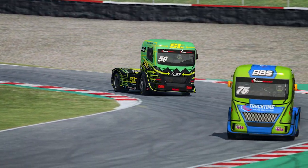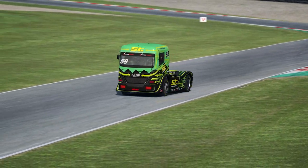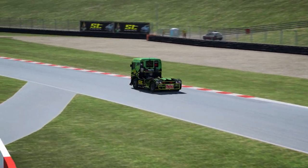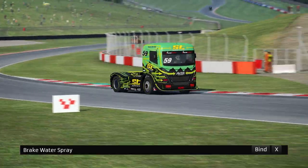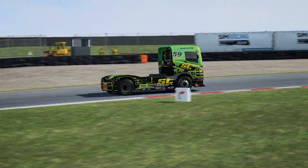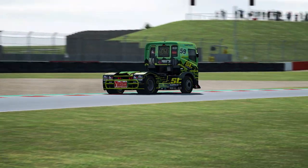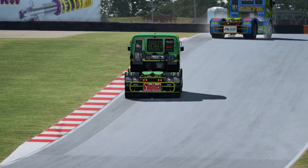Now let's look at the new key bindings, which are essential if you want to use the truck in fully manual mode. First is brake water spray. Binding this will enable the driver to cool the front brakes whenever the button is pressed by spraying water onto them. Be aware that the capacity of the water tank is 200 litres, which will give around 35 minutes worth of running — just slightly longer than a typical race distance.